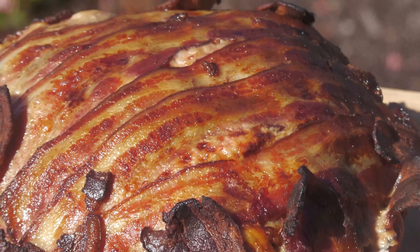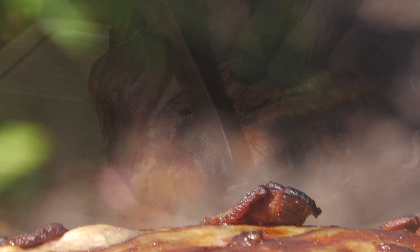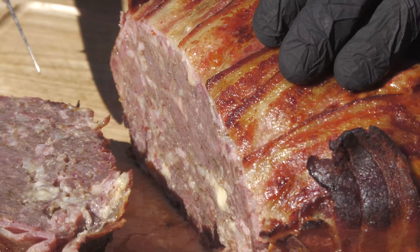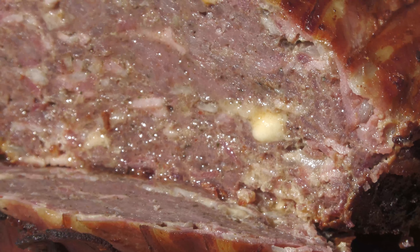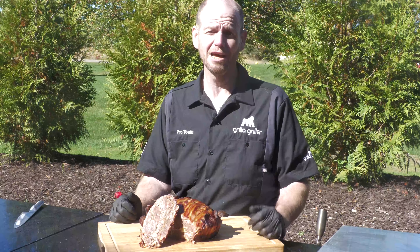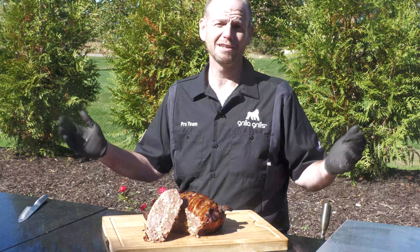Okay guys, here it is. Here's your final product. Easy as heck, simple as can be. We made the mix, threw it in a pan, wrapped it around with bacon, and you were done. That simple, that easy, impressive. Nobody's ever seen anything like this. It's a showstopper. You bring some people over, you got something they've never seen. Look how easy that was. Thank you very much for joining us for this recipe today. Like, share, subscribe. See you next time.